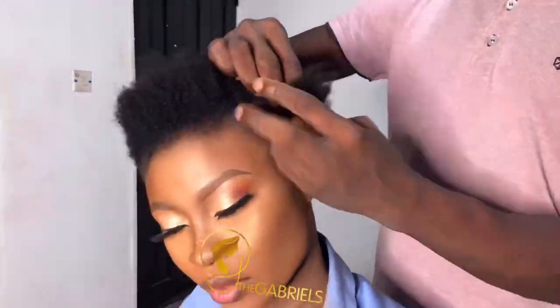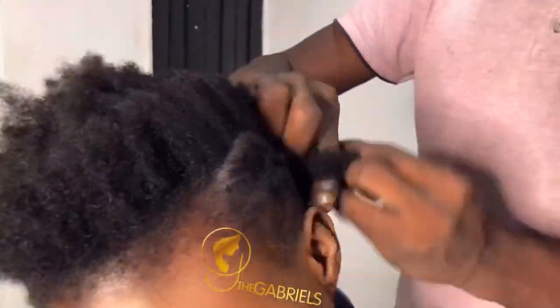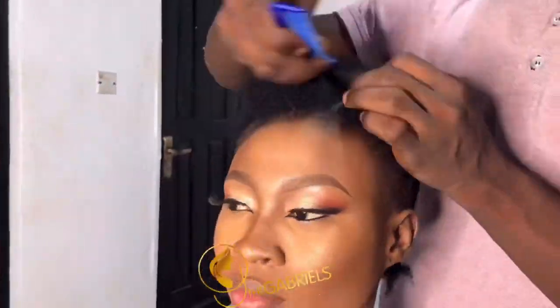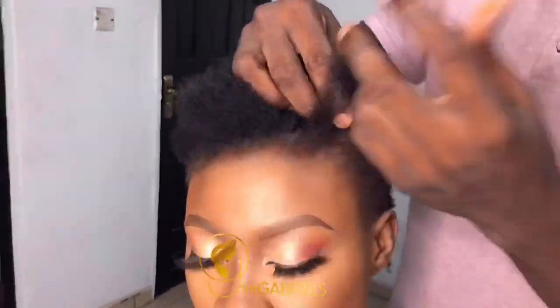Hi guys, this is Wakumi Gabriel. I'll be taking you through how I style a wig in a perfect low bun without using a product, and making it look good and sit as well as possible.